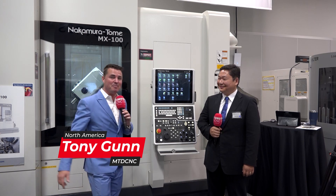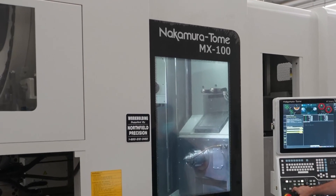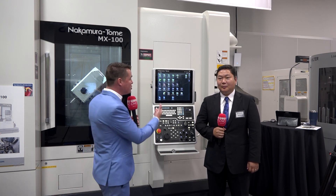Welcome back to MTD CNC North America. Today I have my buddy Jundi with me and we're going to learn a little bit more about Nakamura. I talk a lot about Nakamura — it's a great machine. We talk about the rigidity, the precision, the ability to run lights out with bar feeders and other robotics applications. But today Jundi and I want to talk about flexibility, and we're also going to go a little bit into the software.